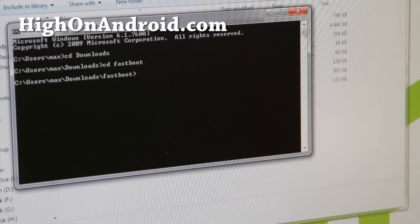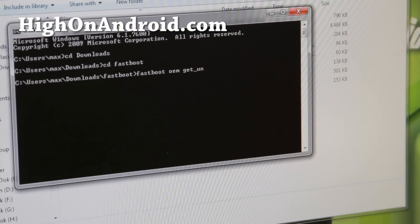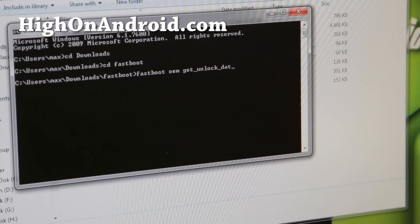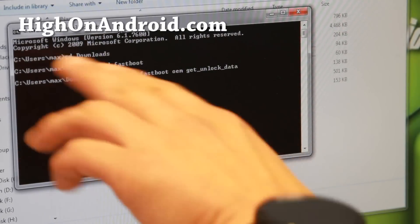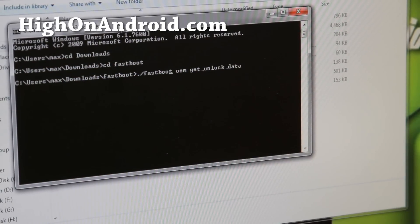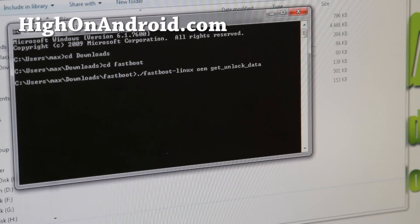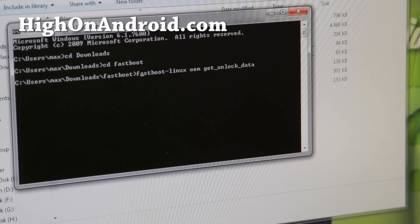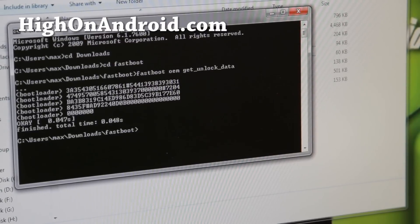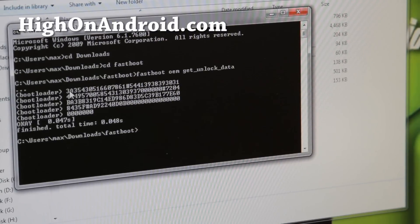Next, type: fastboot oem get_unlock_data. For Mac or Linux users, I'll have all the commands on my site — for Mac you may need to prefix with 'sudo' and for Linux use './'. Running this command will output a series of strings — this is the unlock data string we need.